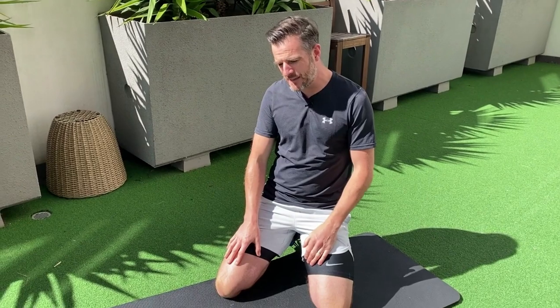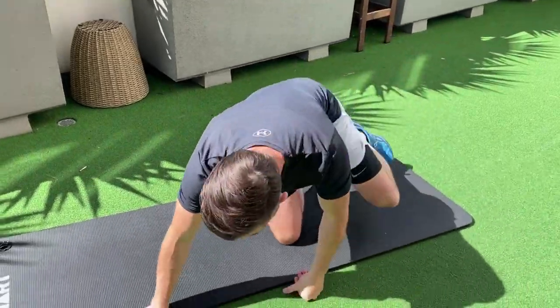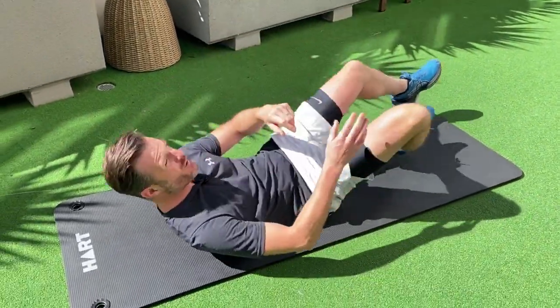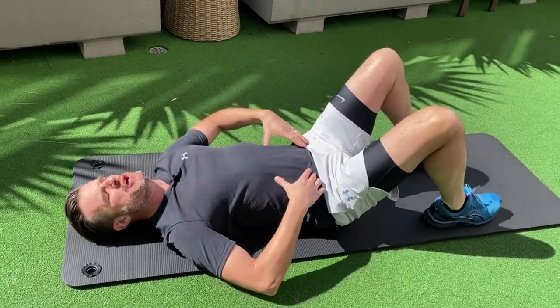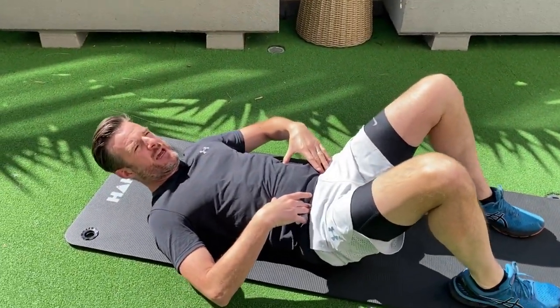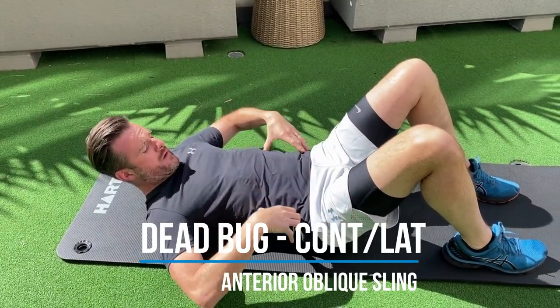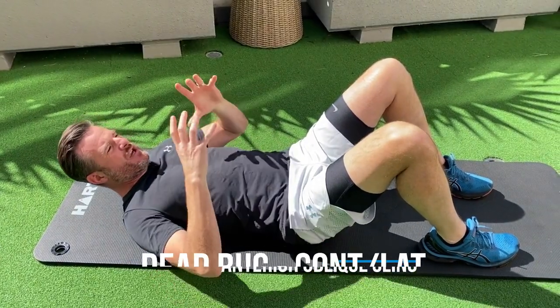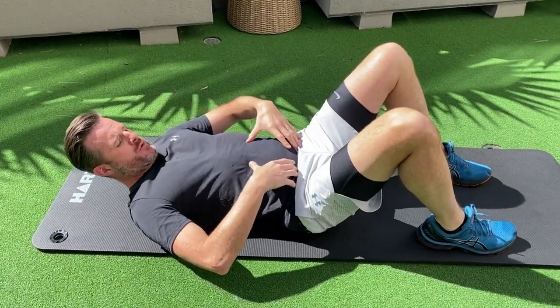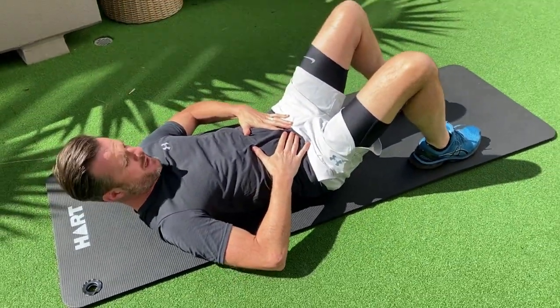You've probably done dead bugs before — these have been around for ages. I use them for a static movement here and a dynamic movement there to teach you, when you are moving your body walking or running, to stop your spine moving this way. If you look at any professional sprinter, their trunk or their lower abdominals stay in one spot. They don't move around when they sprint because they've learned to stabilize this really well.